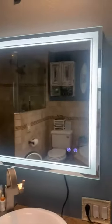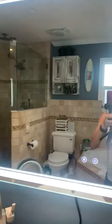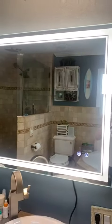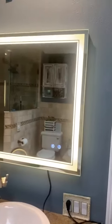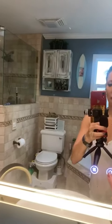It has its own defogger right here which works, and then here's a light that turns on. Check out how much more light it provides. There are different types of light — this is the first setting, there's a second setting that's more of a warm tone, and then a third even warmer setting. It's awesome when you're putting on makeup or getting dressed.